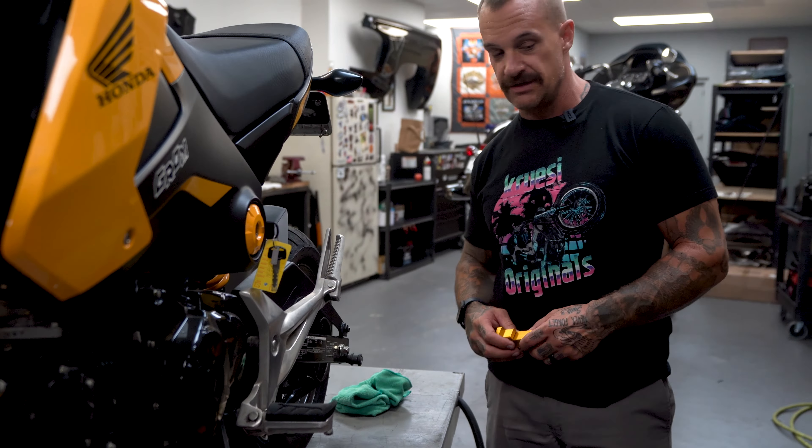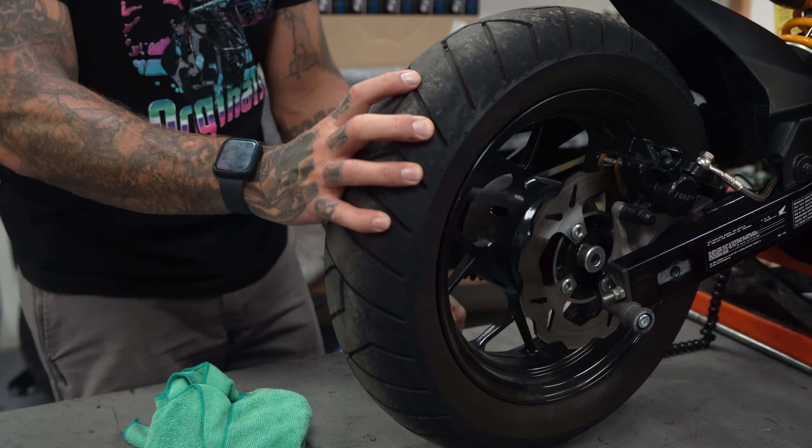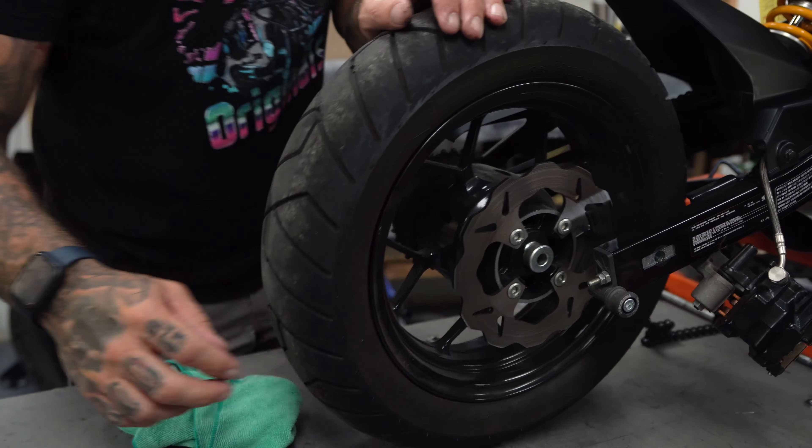This is so much better than working on a Harley — it's so easy. It just comes apart so nicely and easily and effortlessly. This is small enough I can just go put it in the sink and hose her down. I'm actually going to do that.